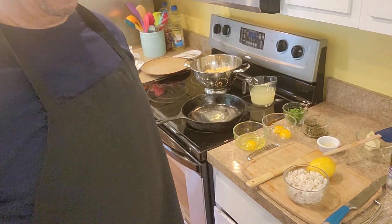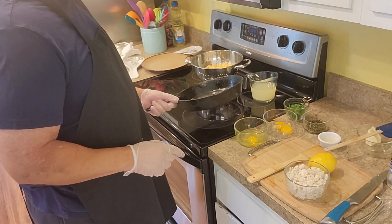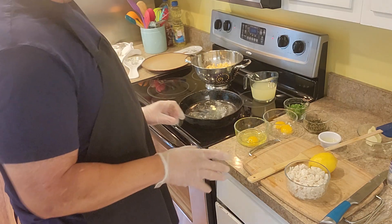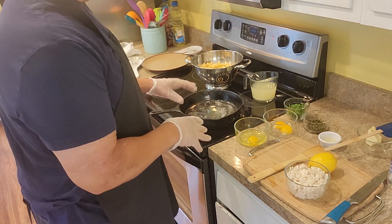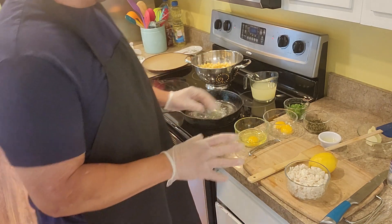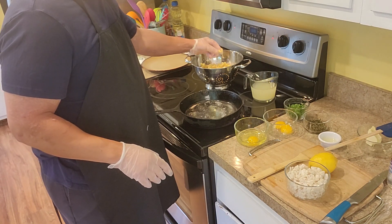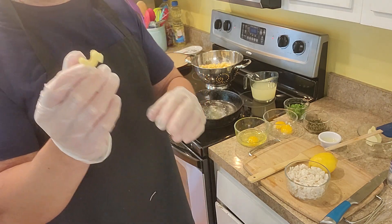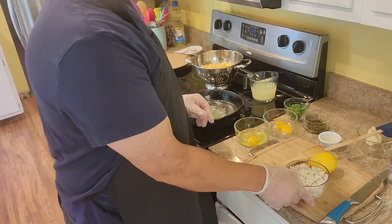Right now I have the butter on medium heat. I already got the pasta made because I don't want to be in a hurry trying to do the sauce and pasta at the same time. So the pasta is already done. I like pasta with holes in it where the cheese sauce can go right through — I think that's good.